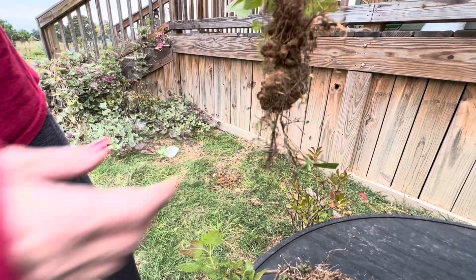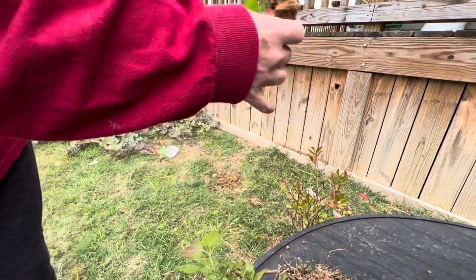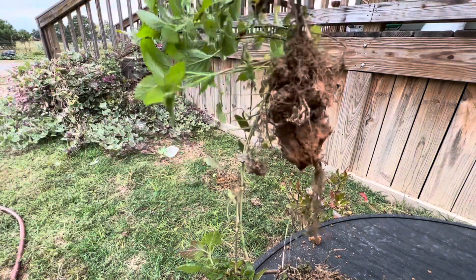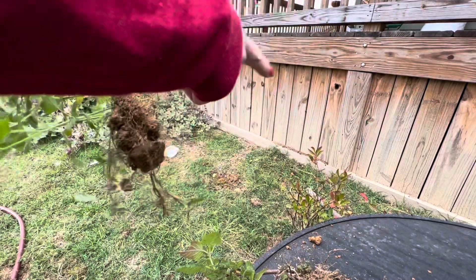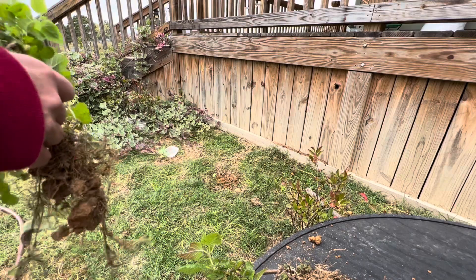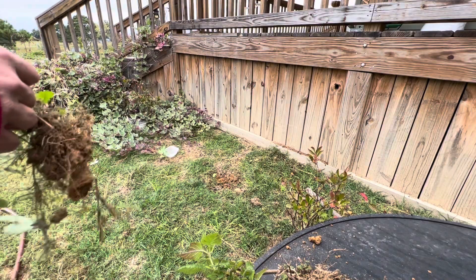These didn't have a very good root system. This area down here, the soil is just too compacted to grow anything good. You can even see the bushes that I've planted there — they're not doing good, so they're gonna have to come out and go somewhere else.